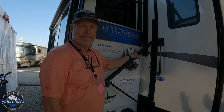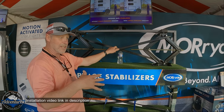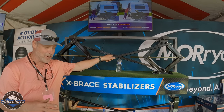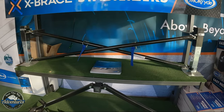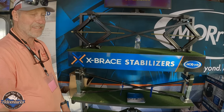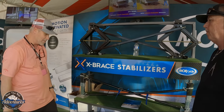For the Grand Design Imagine 2500, the X-braces are the same stabilizer system shown here — it literally stops all motion. Travel trailer customers are usually the happiest because they have the most to gain; as soon as you step on the door step it starts moving. This system is for travel trailers; the previous demo was for fifth wheels. For the rear, there's a stabilizer for Class C and Class A motorhomes and travel trailers — if you have a rear hitch, it slides in like a two-inch hitch ball. When you travel it folds up behind you, no need to store it in a compartment.